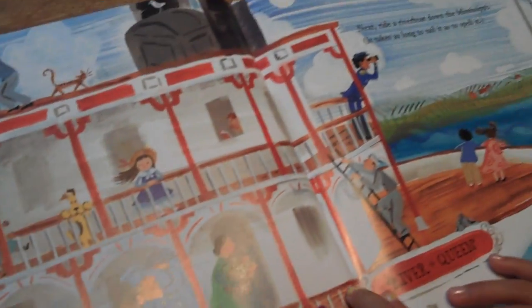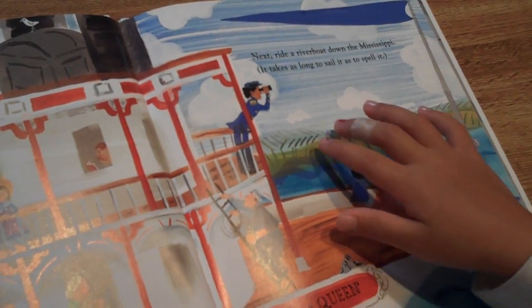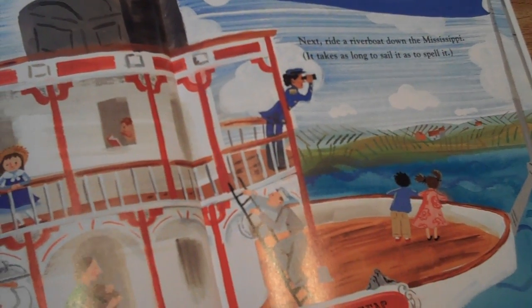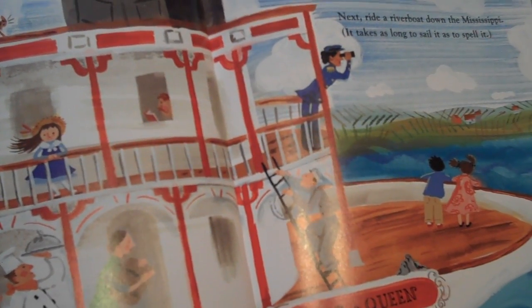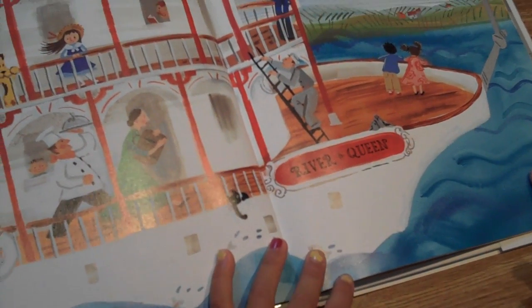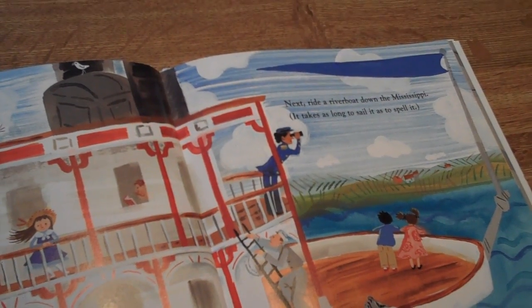Next, ride a riverboat down the Mississippi. It takes as long to sail it as to spell it: M-I-S-S-I-S-S-I-P-P-I.